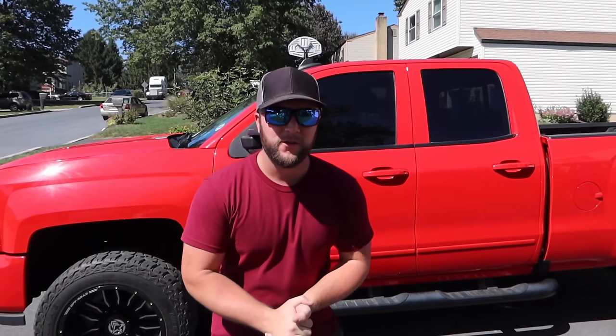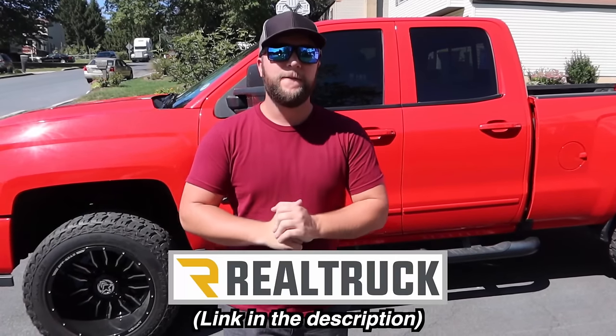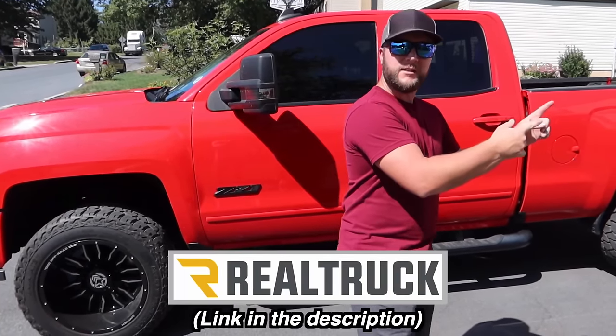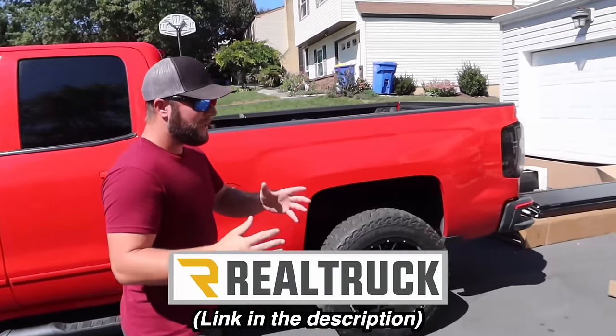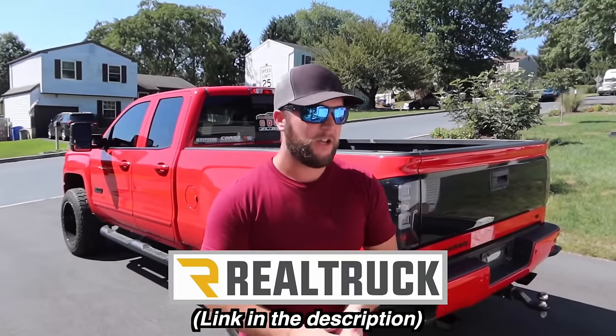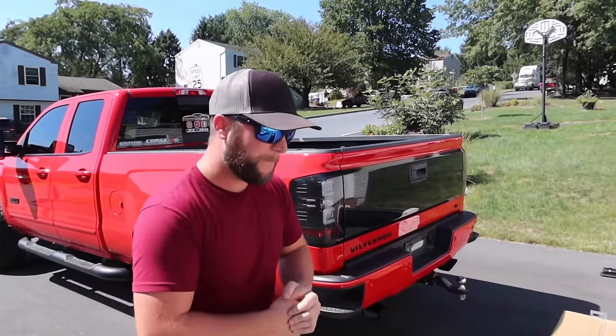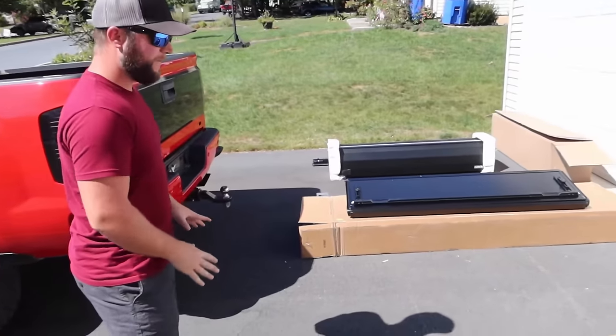Welcome back to another episode on the Truck Central YouTube channel. This is going to be an awesome, very informative video because I'm going to be reviewing three different tonneau covers for my truck. I want to take the time to thank RealTruck.com for sending us these three tonneau covers. You can get anything on their website from tonneau covers to steps, lighting accessories, interior items, and you can even search by brand.